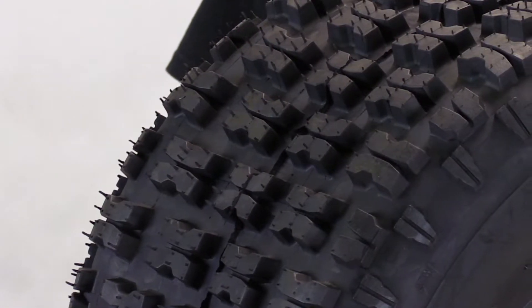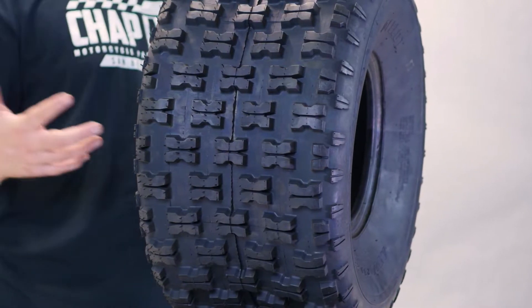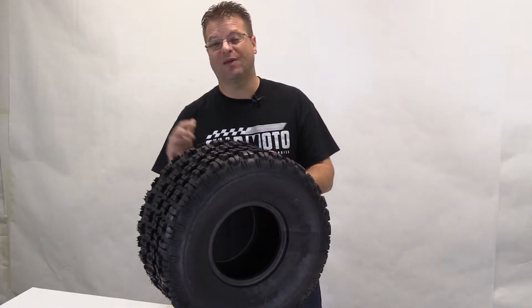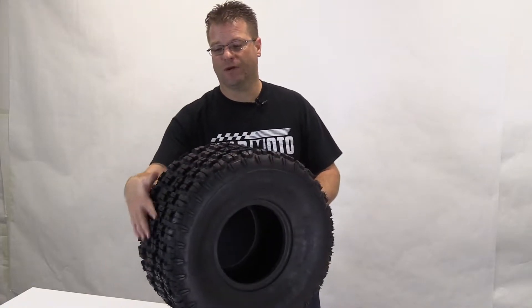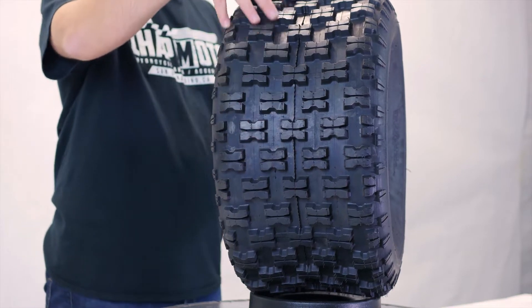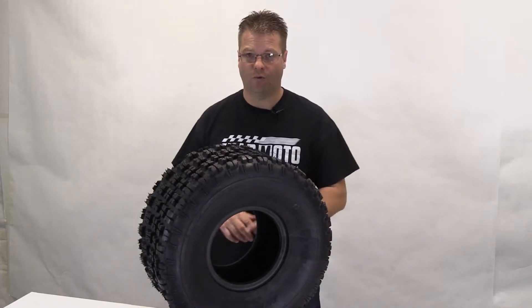The lug design of this particular four-ply rated tire is going to be beneficial for lots of reasons. Number one, it's a non-directional tire. What that means is the tread pattern on this tire is going to be identical whether you're running it this direction or this direction. You can run this tire one direction, and once all these leading edges become soft or rounded, you could flip the tire over and have like-new performance out of this tire once again.